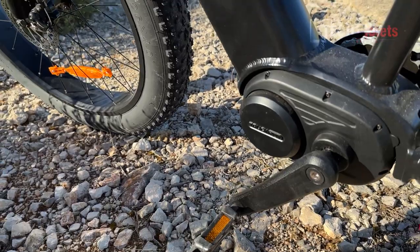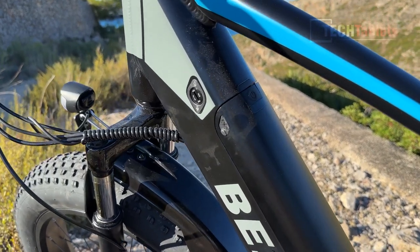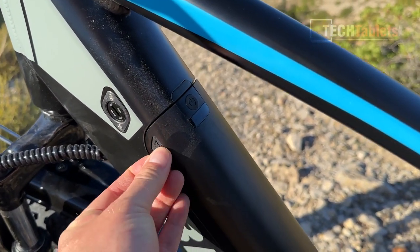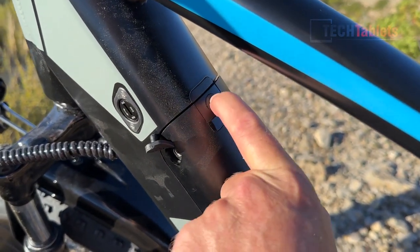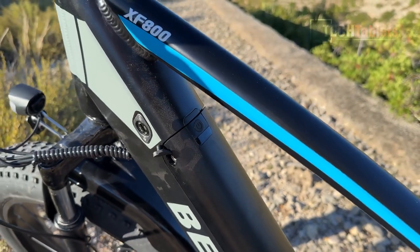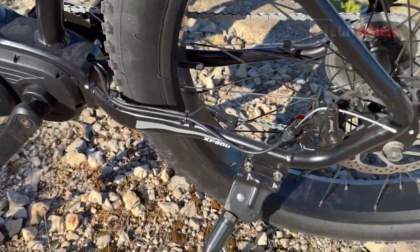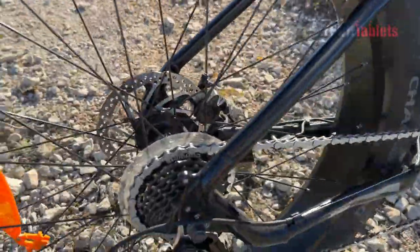The battery is a removable 13 amp hour battery. You can lock it into place — that is where the key is. When you want to pop it out, you put the key in and it pops up and you remove it. The charging port is right here, and you're looking at a charge time of the typical six to eight hours. There's even a little status gauge — if it's not in the bike, press that and lights up some little LEDs. The welds look reasonably good. The frame doesn't show any areas of weakness or cracks.